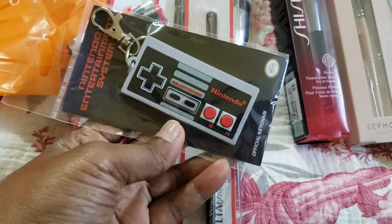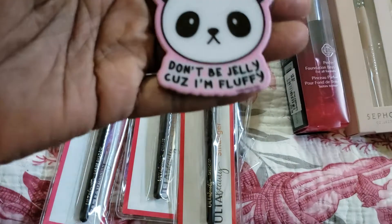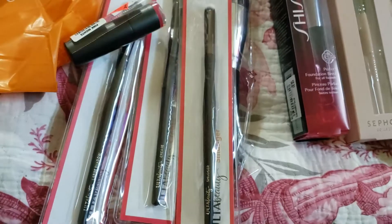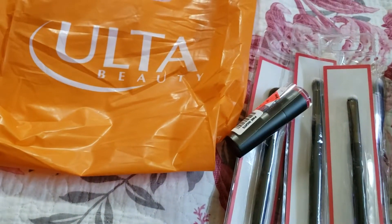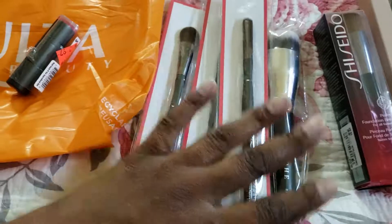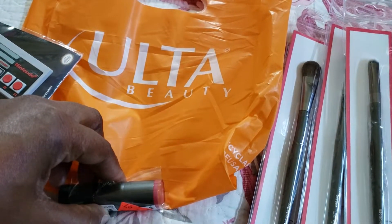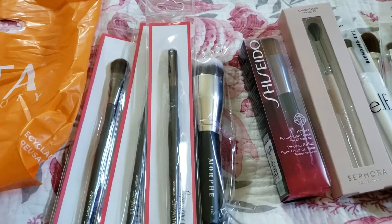Ulta lipstick for $2 and change. A keychain from Five Below. Hope you guys got to see all of that — this is my little haul. Hope you got to see it all. See y'all relatively soon.